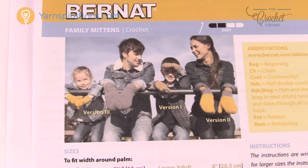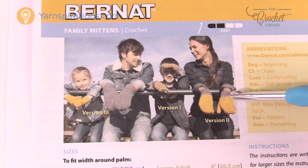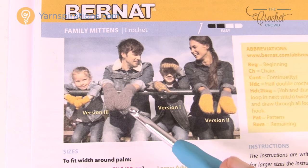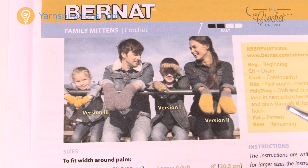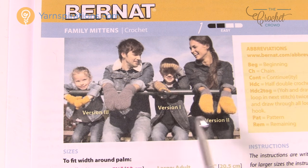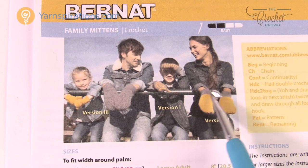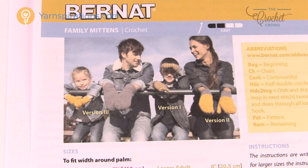You'll notice the family is wearing different colors — there's a gold with a gray cuff, stripes, and solid colors. You can change the colors to match whatever you'd like. There's version one, two, or three which is just a color version — nothing to do with the stitches at all. Just because you have a red color doesn't mean it has to be all red. You could do a contrasting cuff, top, or stripes to make it more interesting.